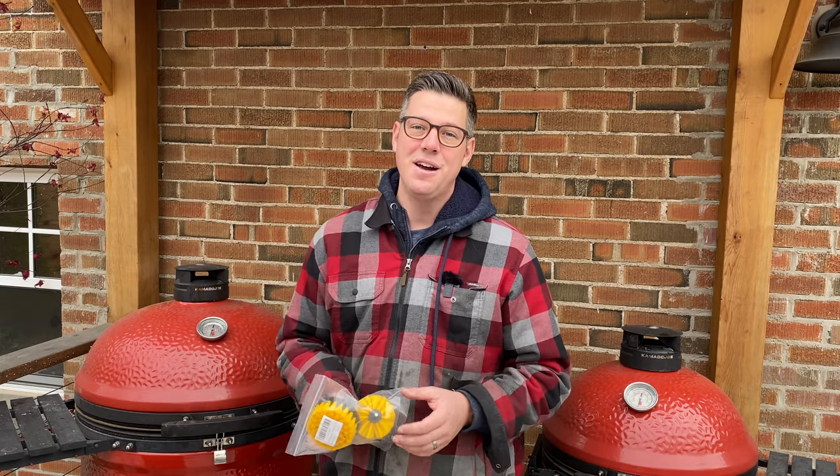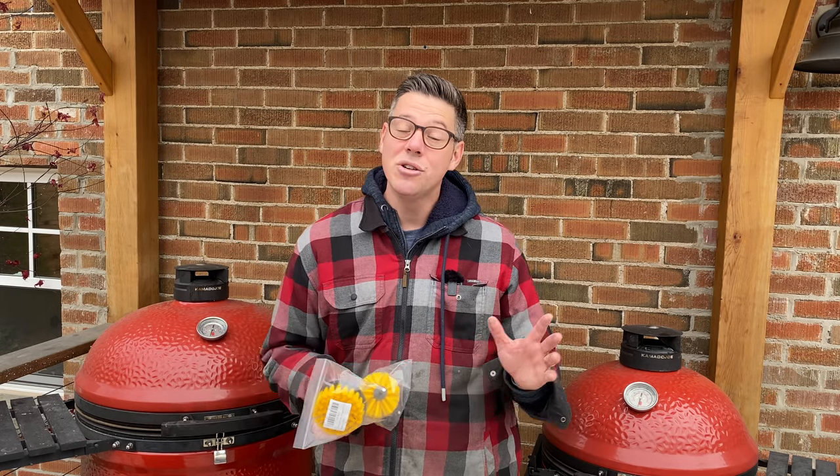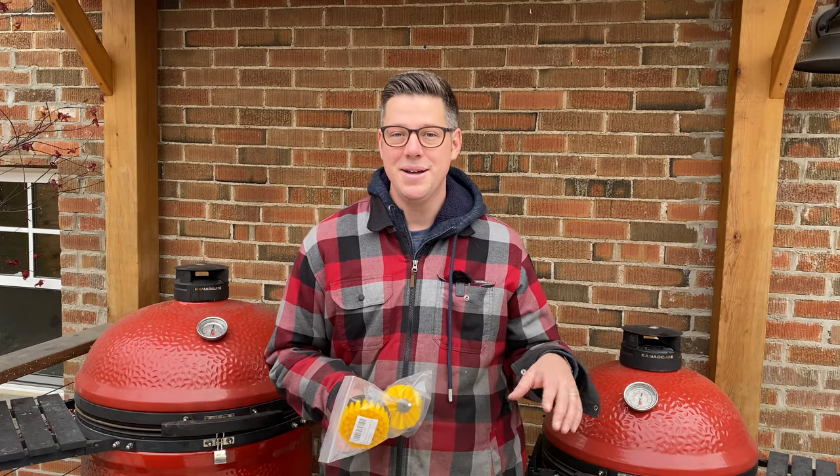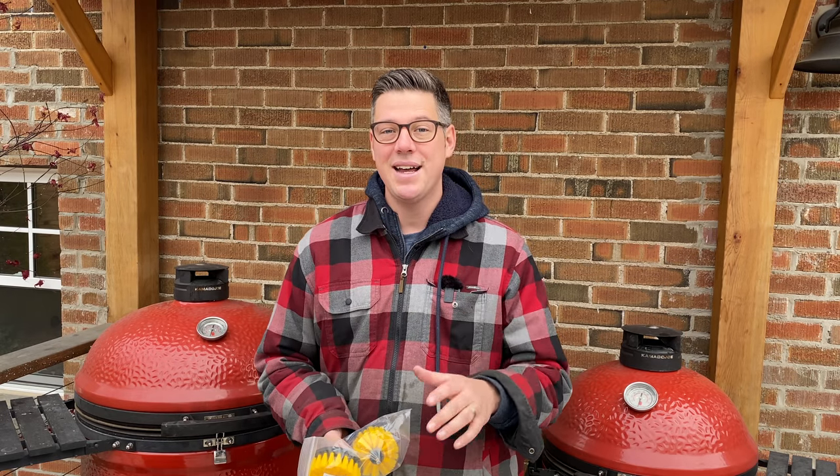This usually happens after a series of low and slow cooks, or when oil, fat, grease, and smoke starts to stick. It's usually not a problem once the grill is hot, but when you want to open your control tower when it's cold — no dice. So that's where I'm at with mine, and I'm going to show you how to fix that today.